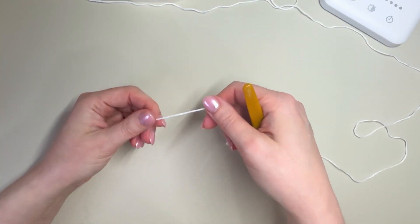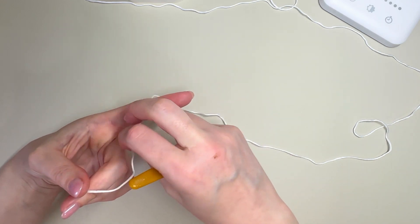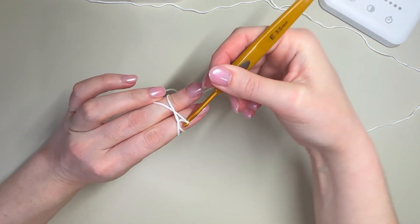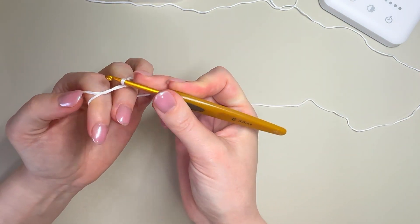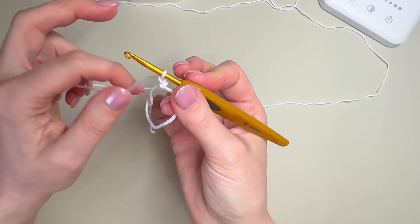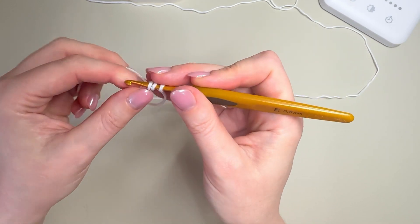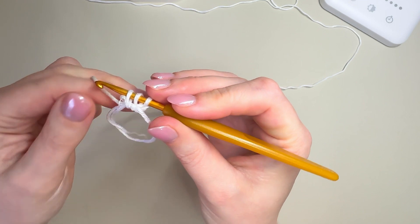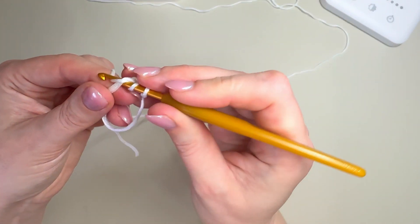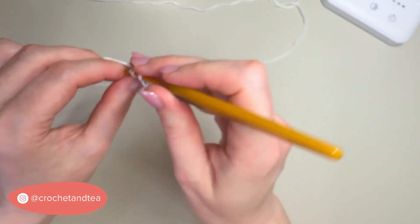I'm going to start with a magic circle — I'll pop a link above if you're not familiar with it. You can also crochet a chain of three and join to form a loop if you prefer. I do a wrap over, across at the front, pick that up, then pick it up again to create my first stitch. I'm only going to chain one here because the half double crochet is a relatively small stitch, then I'm going to place 10 half double crochets into my magic circle — yarn over, insert, pull back through for three loops, then yarn over and pull through all three.